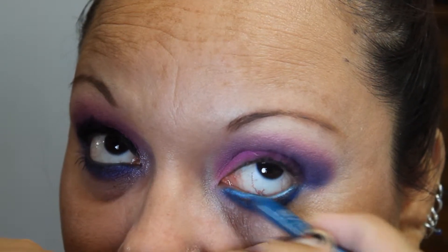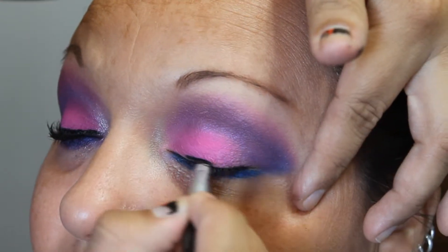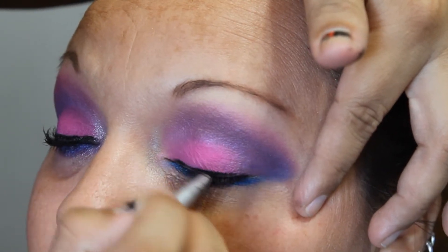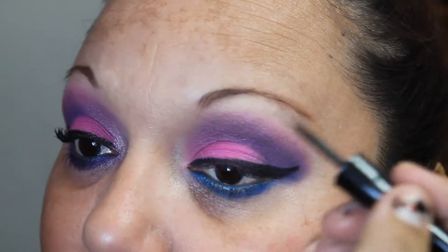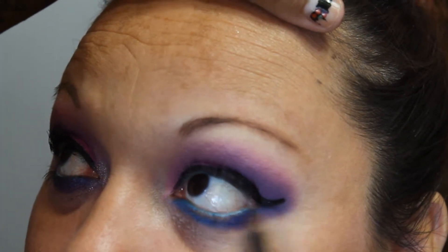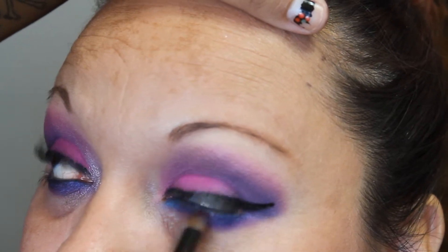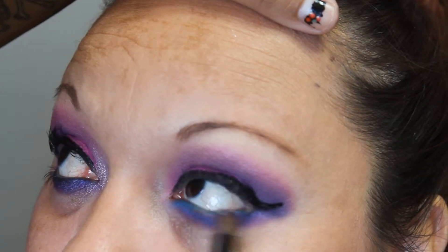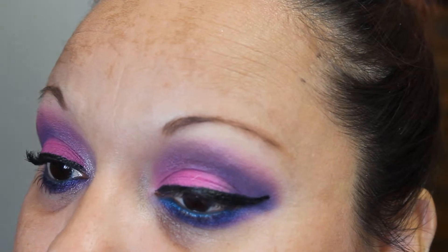I'm cleaning her waterline. Then I'm taking a black gel liner and lining her top lashes. And then I'm going to take a liquid liner and repeating that same process as well. I'm placing that over the top to help blend it out. And I'm also going in with more of Jilted, just to give it a nice fade out.